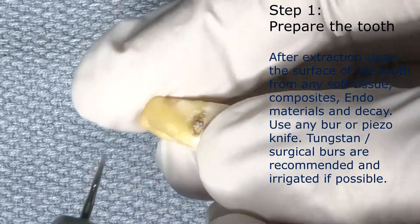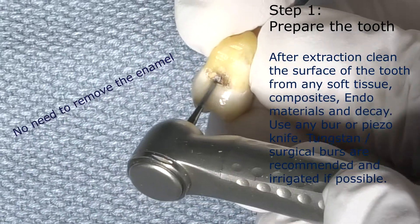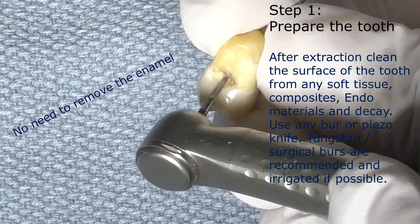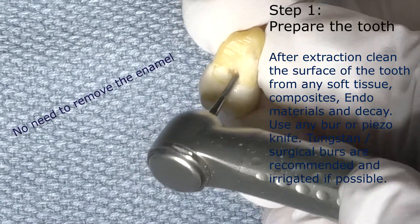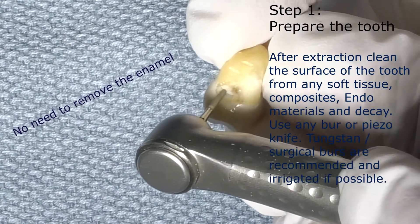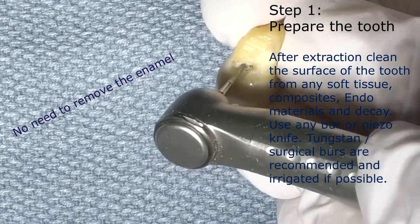After extraction we clean the surface of the tooth from any soft tissue, composites, endo materials, or decay. We use any burr, preferably a surgical burr or tungsten burr. You can also use a piezo knife. We recommend the burrs are irrigated if possible.